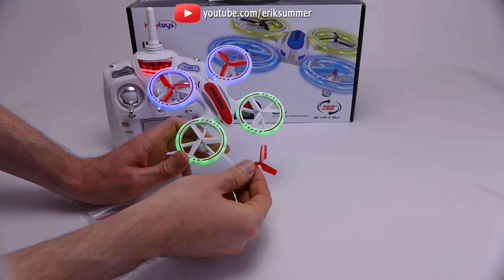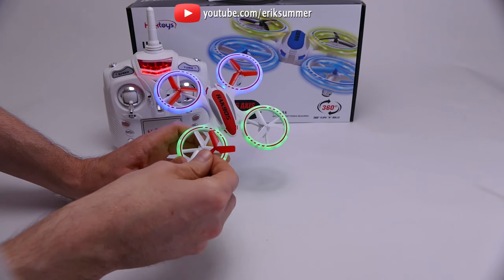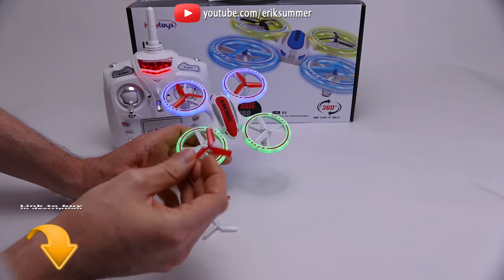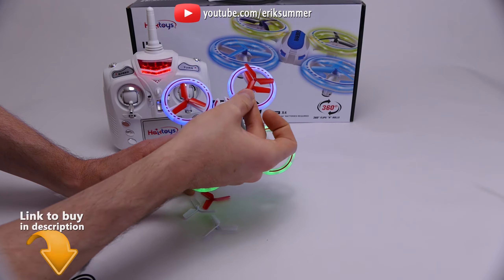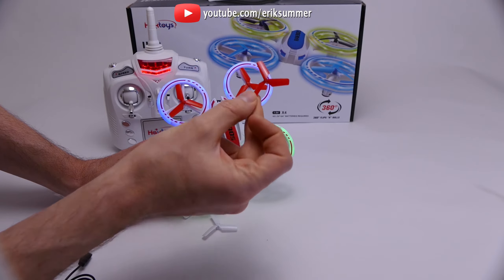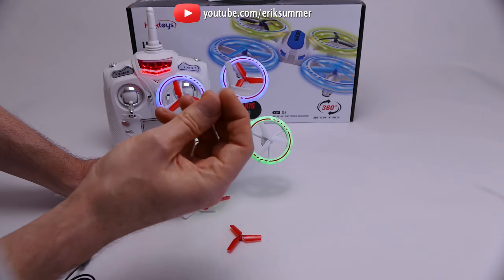It does come with four extra blades, but you cannot just put any blade on in any order you want. You want to make sure you look at the numbers on the blade — this one is B2. Look up here, there's tiny writing — this is B2. So if you put this blade on the wrong motor, it's not going to work. It has to go on the correct one, so just make sure you pay attention to the numbers and letters.